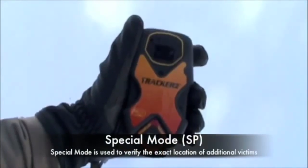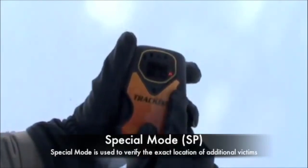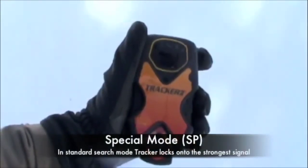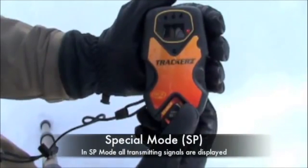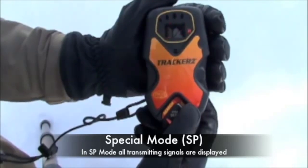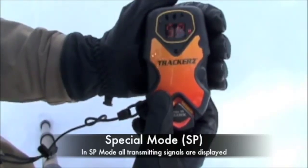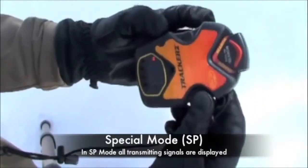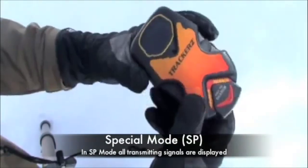Special mode is an advanced feature designed to assist expert searchers in specialized multiple burial situations. To enter special mode, press and hold the options button until you see SP flash on the screen. All detected signals will flash their distance reading as well as corresponding directional indicator lights. The search area is reduced to about 75 degrees front and back, so signals will only be displayed if captured within the center three directional lights. It is crucial to rotate the beacon 360 degrees to pick up all signals. To exit special mode, simply press the options button until SE flashes on the screen.